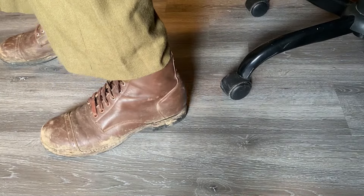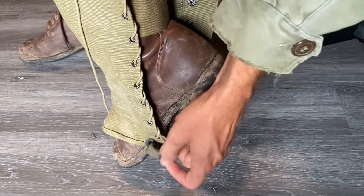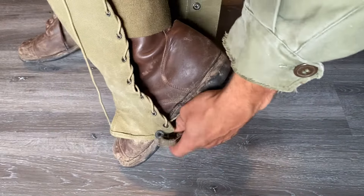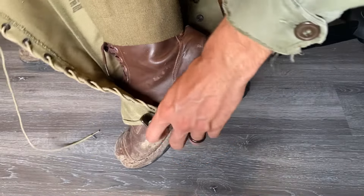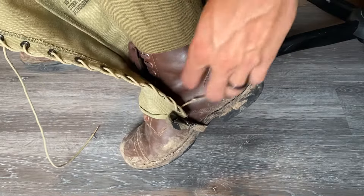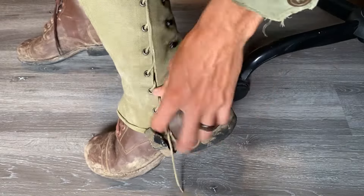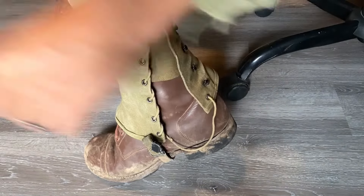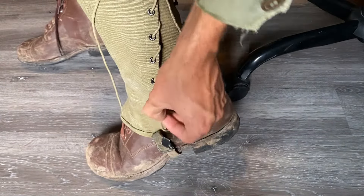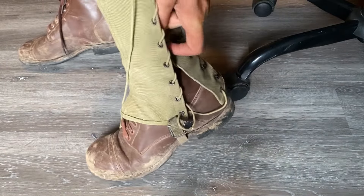Now, how to actually put them on. This strap is going to go underneath your heel — right there. Just take it, put your foot through both the tie and the strap, and you're going to move it around. Pull this up and over your heel just like that. Pull on this just to sort of get everything in place where it needs to be.